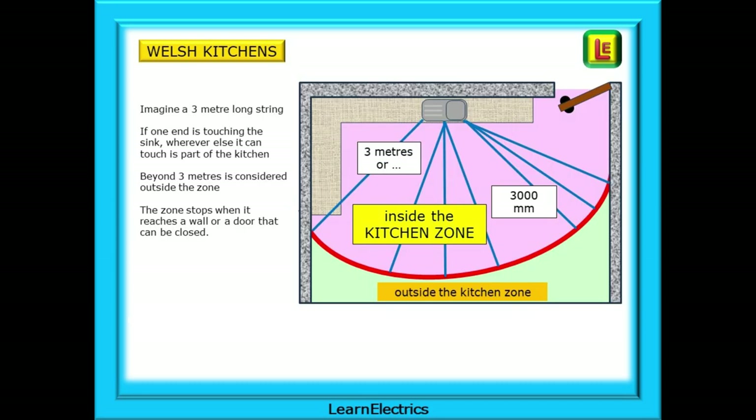If the Welsh house has a large open-plan kitchen dining room, where does the kitchen stop and the dining room start? The easiest way is to use a three-metre-long piece of string or a tape measure — with one end touching the edge of the sink, wherever that string can reach is considered part of the kitchen. Beyond three metres is considered outside the zone and becomes the dining room area. The zone also stops when it reaches a wall or a door that can be closed.